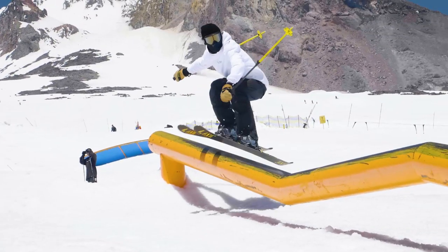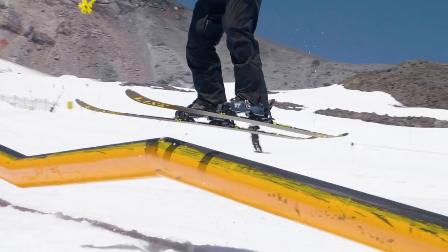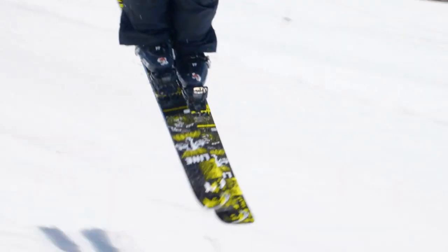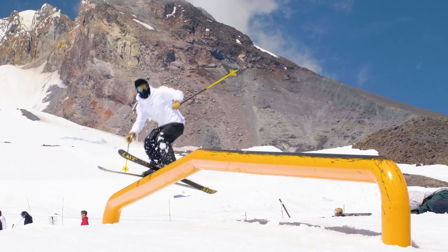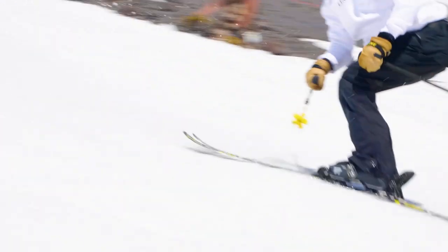I love this ski. Just this season I would hit street rails on the East Coast, go over to Tom's Comp in Pennsylvania, go back to Utah and start hitting rails at Brighton. I've skied it all over the world — in Finland, Russia, Japan — and I just love this ski. It's great for everything.